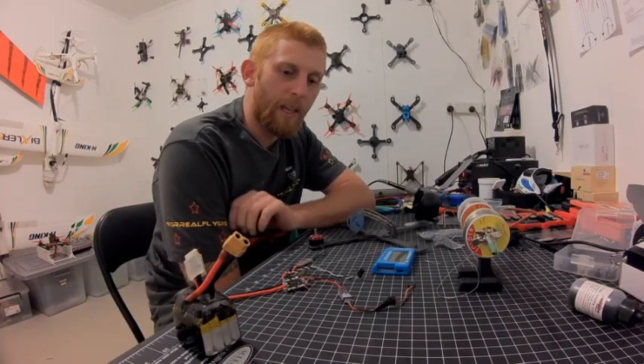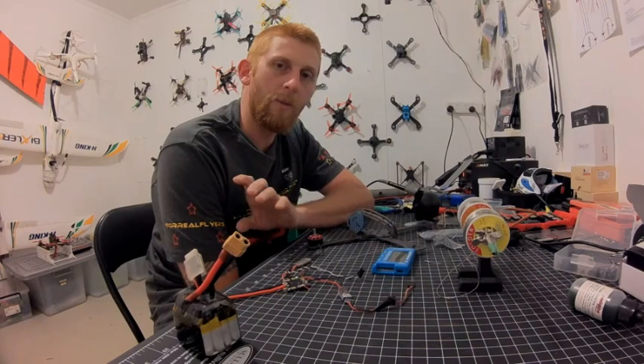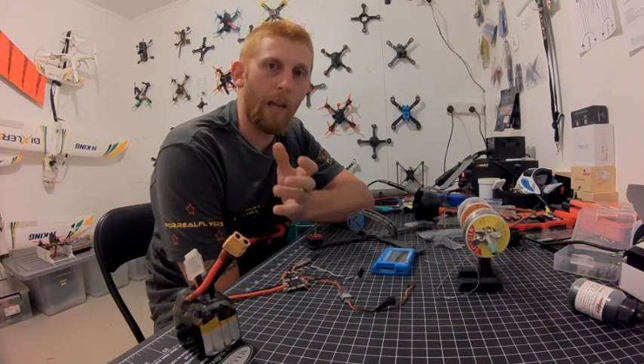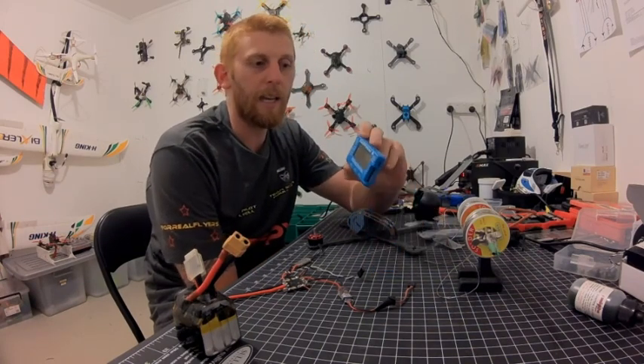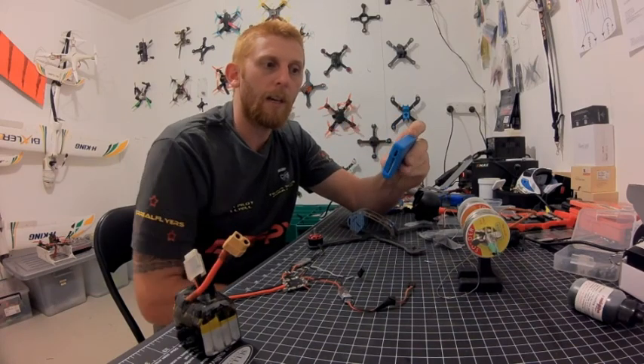Hey guys, Dan from For Real Flyers. I wanted to show you guys something that I think is a great tool to have in your bag when you go to race days, and if you're going out into the field and you want to know what your battery is before you plug it in before you fly. That is the Cell Master 8 — this is what I use and it's a great one to have.